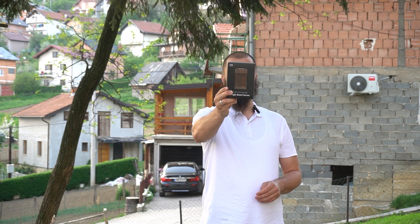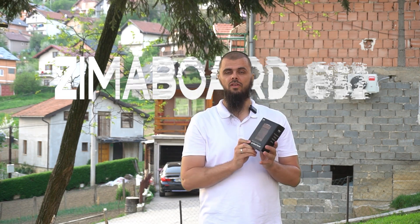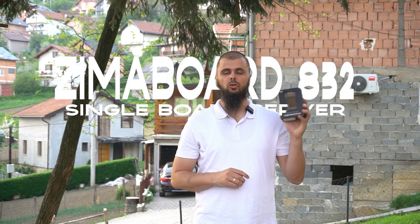Welcome back — my name is Muhammad from the TechUtopia YouTube channel. Today we'll be testing the world's first hackable single board server from ZimaBoard. Watch this video till the end as we'll be doing unboxing, hands-on tests, and talking about the top features, including a demo of the operating system, CasaOS. This board has multi-OS support — Linux, Windows, Android, you name it.